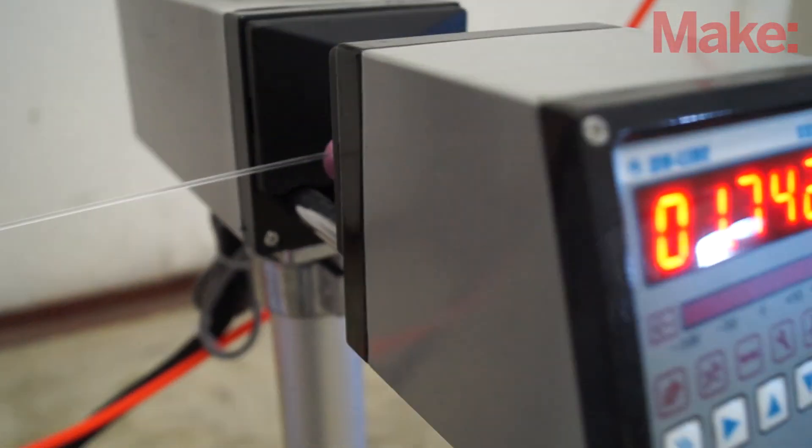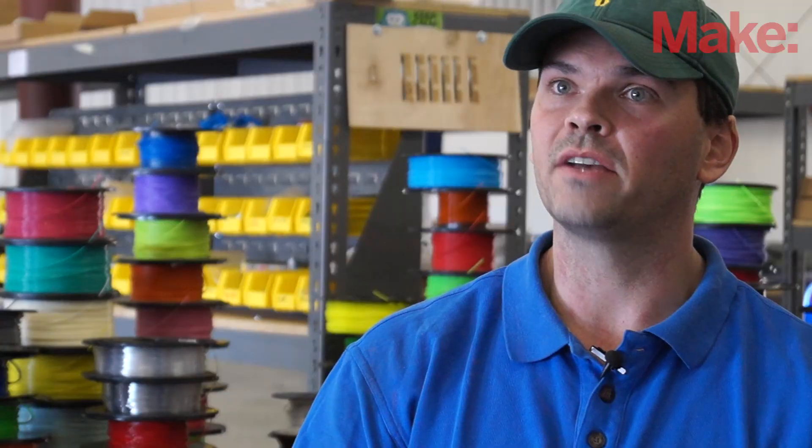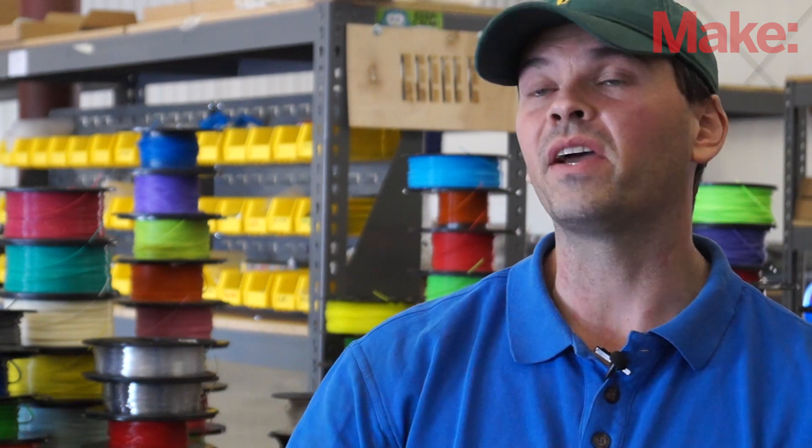We have a laser gauge that the filament goes through in real time to monitor the diameter. If I start seeing it jump up and jump around, I can pull the filament off and fix whatever the problem is. But as long as that's running right on, you know your process is correct.